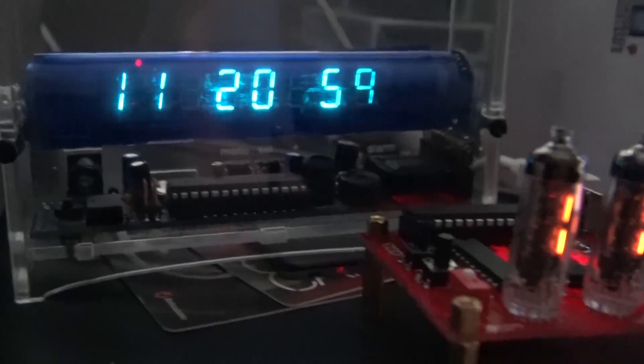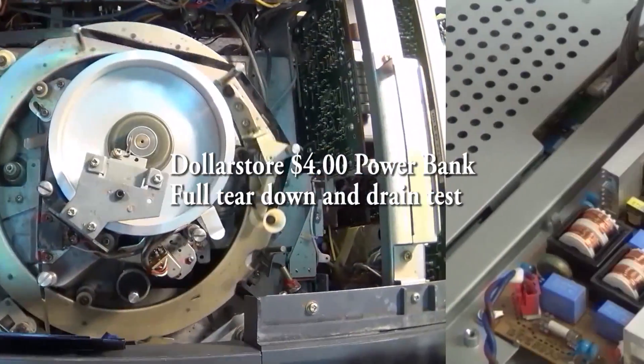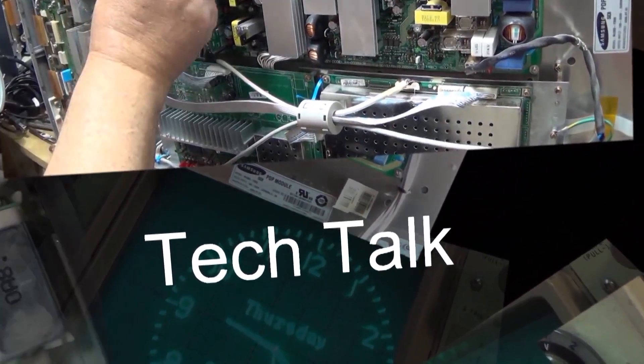So what would you think of one of these power banks that sold for four dollars? I thought the same thing too, but I bought one and I tore it down, and you're going to see it's actually quite impressive for what it is and what it costs. I think this is a winner.